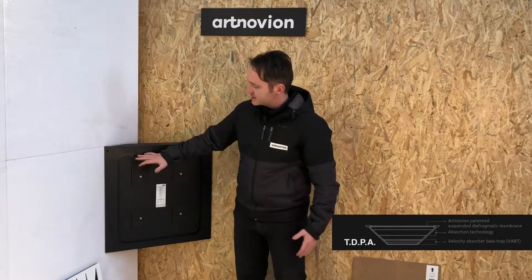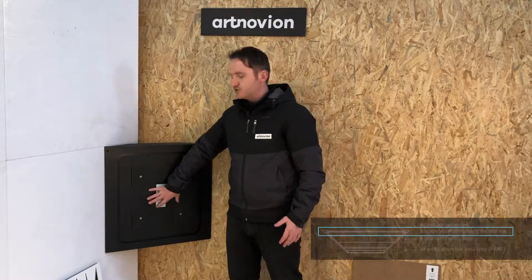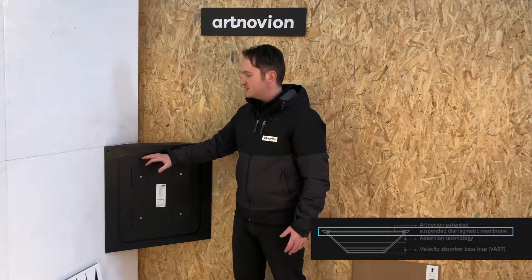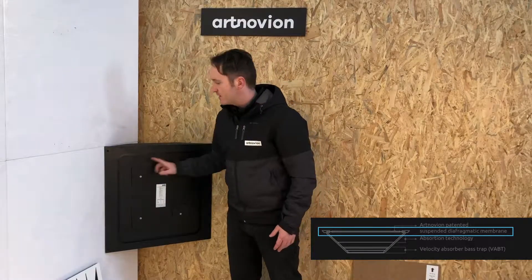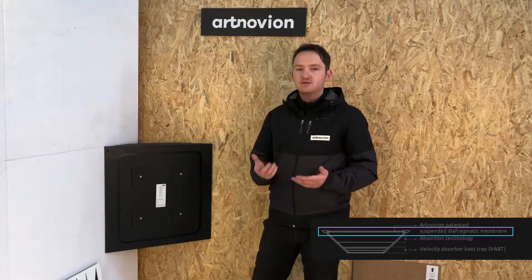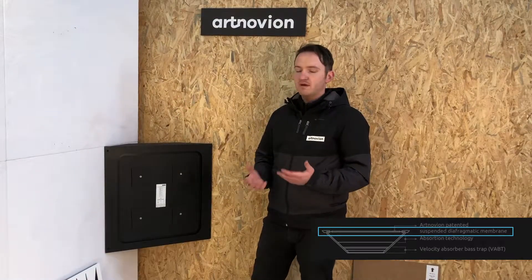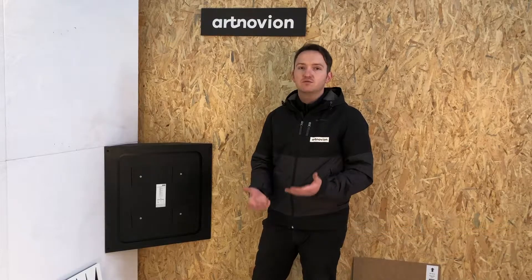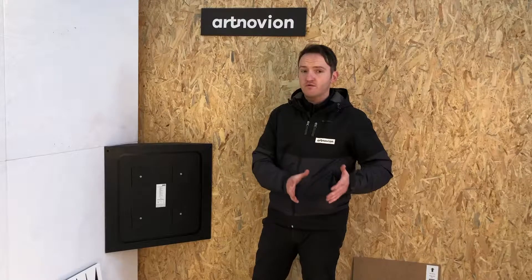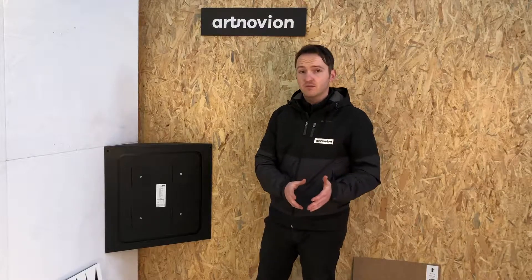What this basically is, is a certain mass — which you can see in the centre here with the weights and the EMVF board — that is suspended on a stretched elastic membrane you can see along the perimeter of the panel. This allows us to tune membranes with much higher weights than we could use in traditional base strap design, which means we can reach much lower frequencies much more precisely.